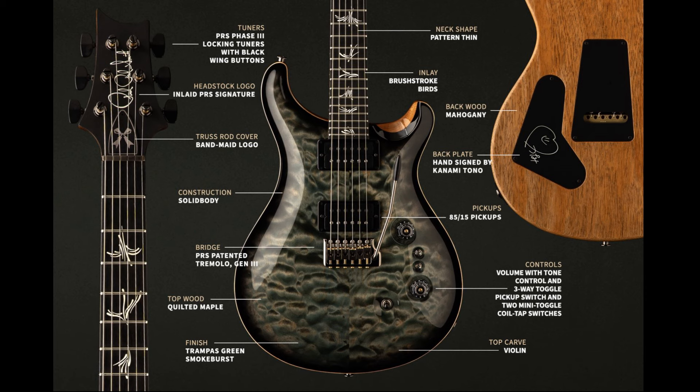Moving to the back, the back wood is mahogany. The majority of the body is mahogany with the quilted maple as an overlay on top — which makes sense, since a full body of quilted maple would be extremely expensive and questionable structurally. The pièce de résistance on the back is the back plate, which is hand-signed by Kanami. That's super cool and really personalizes it — that's the cherry on top making this truly a Kanami guitar.